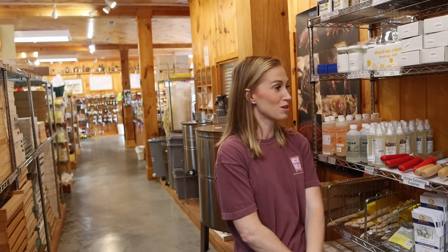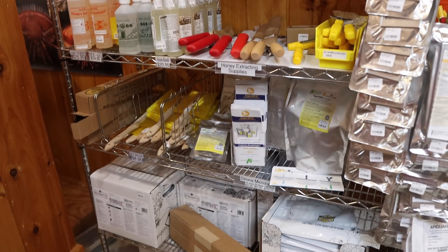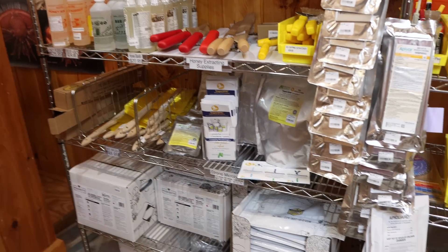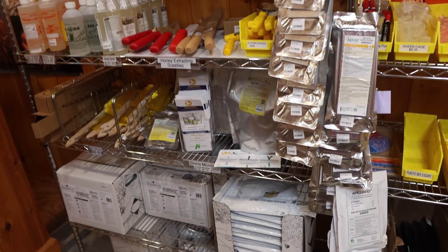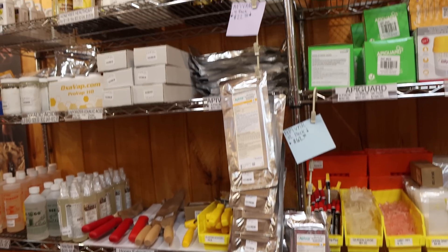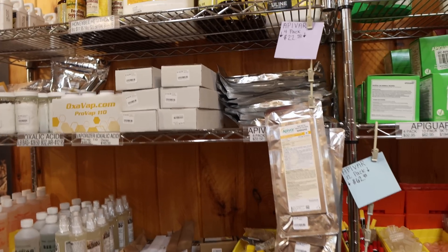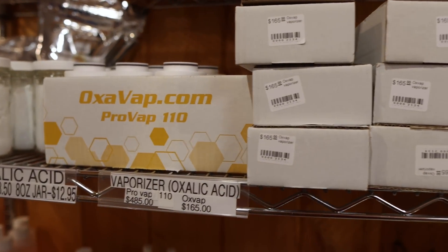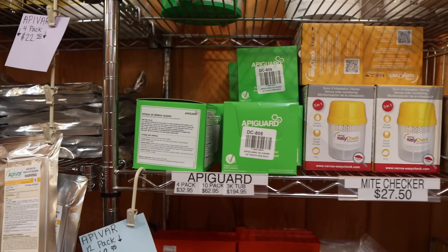That's a fast track for resistance right there, and I hear that all the time. Right now we're carrying Formic Pro, which has been under heavy demand — kept getting asked for it over and over. We're carrying Apivar because some people definitely want it. And then we're carrying Oxalic Acid and Oxavap brand vaporizers. We've also got Apigard.